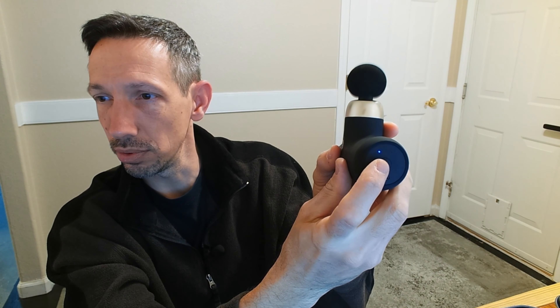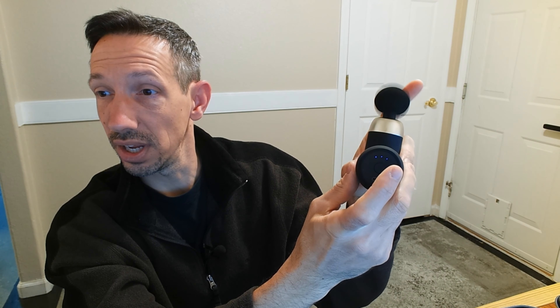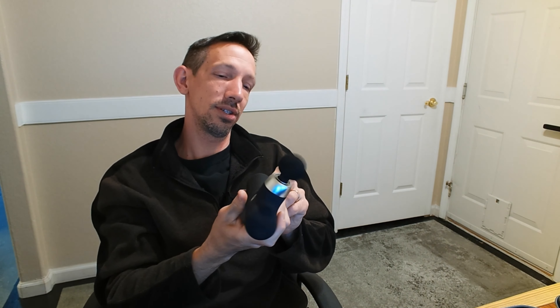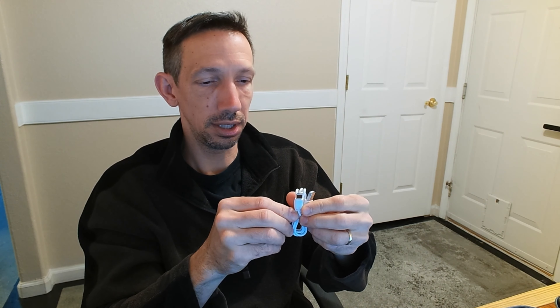You press the button for 1.5 seconds to turn it on — you see that blue light — and then you can press it again to increase the intensity. Every press increases the speed, and one more time gets you to the highest intensity. That actually feels really nice — oh my goodness. I am going to be getting lots of massages with this, this thing is super amazing. To turn it off, you just long press for 1.5 seconds, same as turning it on.